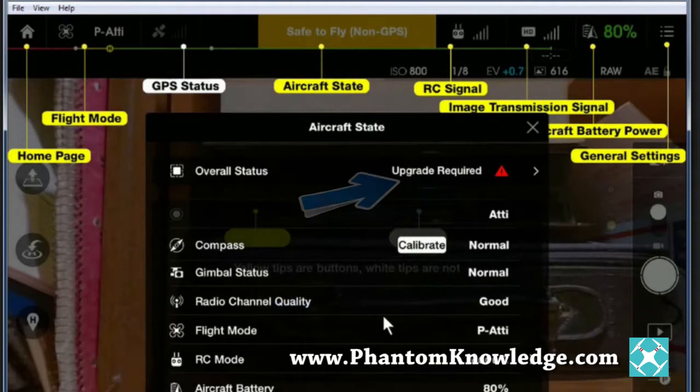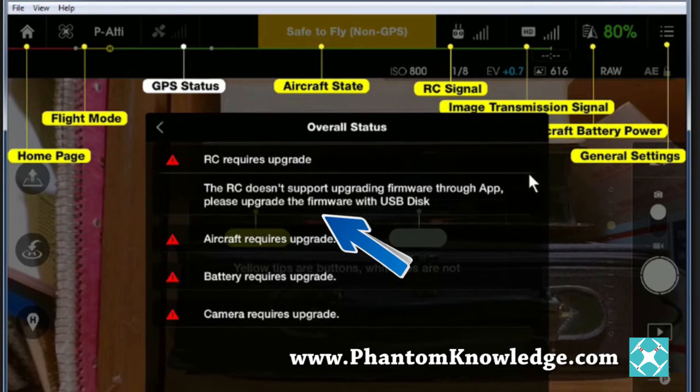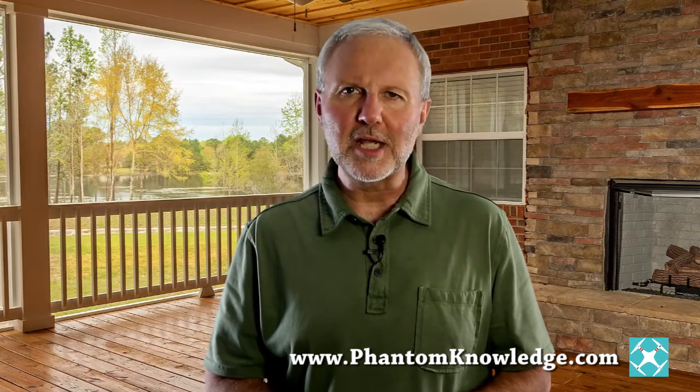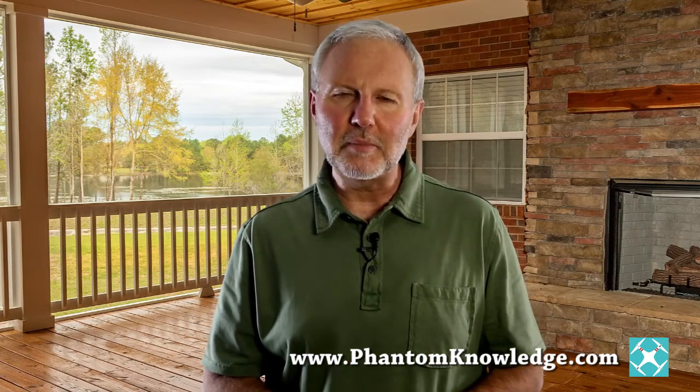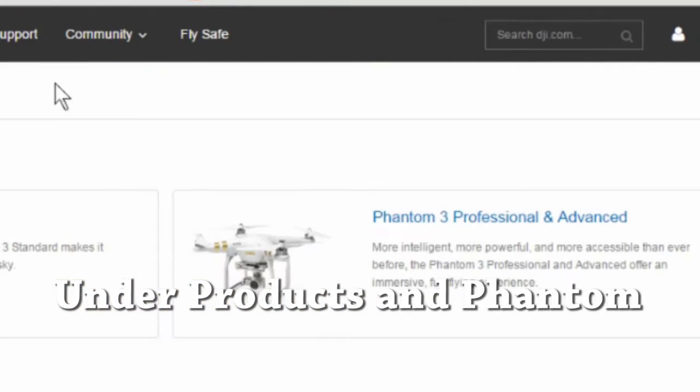The app tells us that we still need to update the firmware and that we can't do that through the app, at least not with this release. So we'll update the firmware through the DJI.com website as we've done in the past. Go to www.dji.com, look for Phantom 3 Professional or Advanced, and download the firmware file.